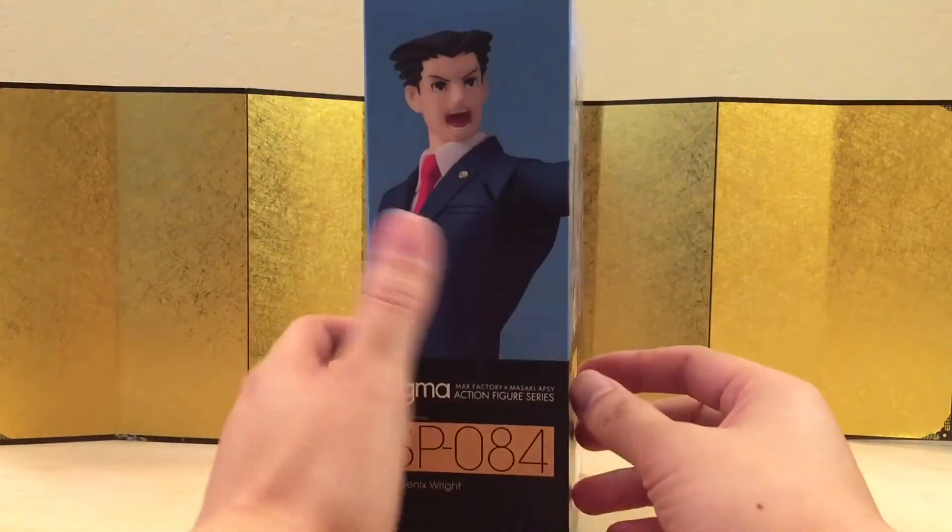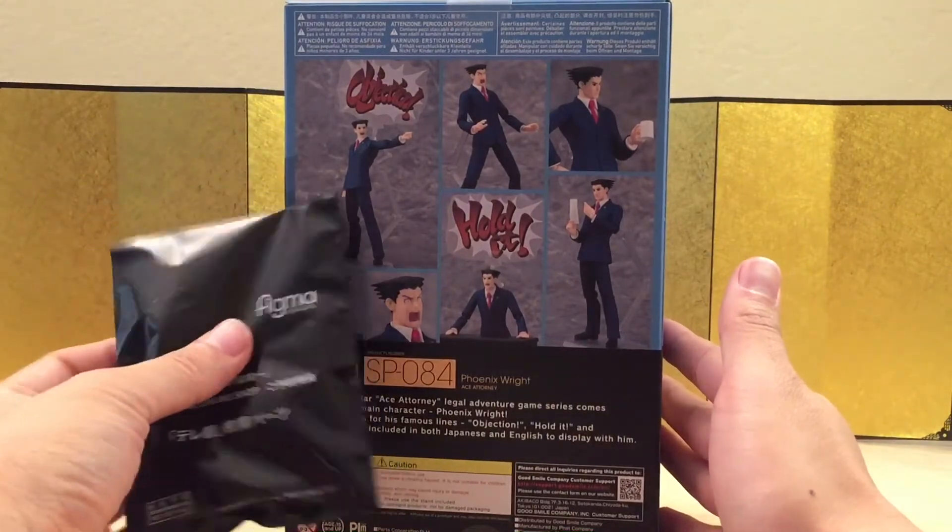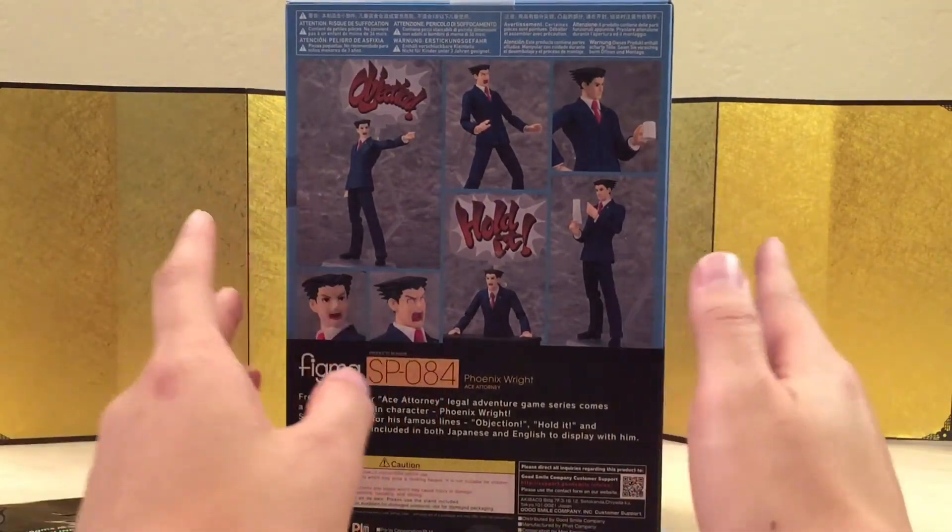Here's the left of the box, here is the right of the box, and here is the back of the box. I do have the pre-order bonus, so let's not waste any more time and bust this thing open and see what we got.